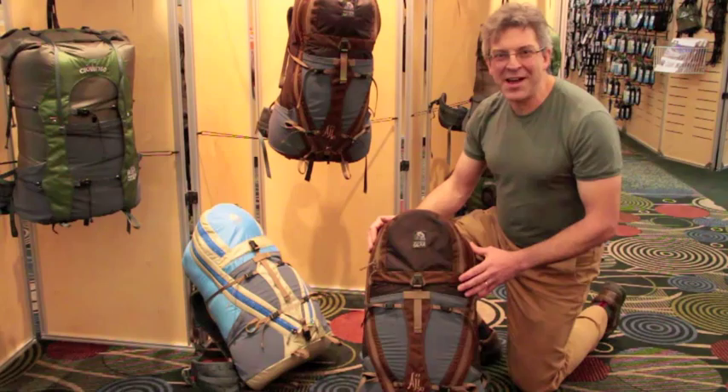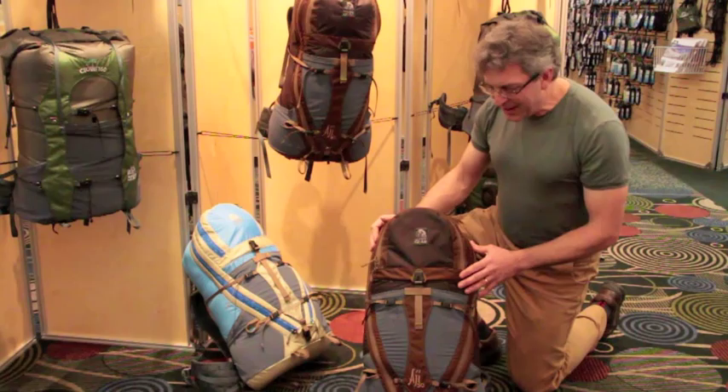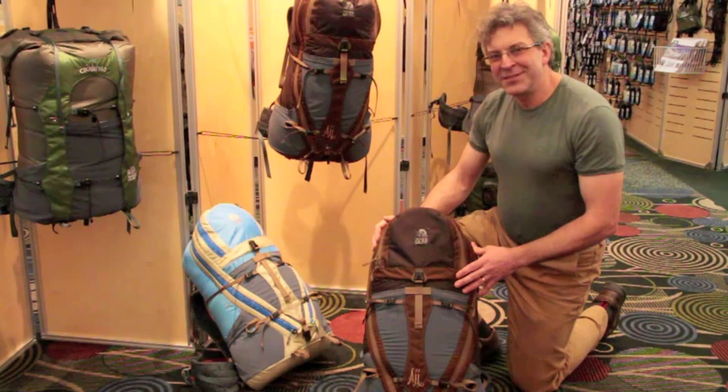So in conclusion, it's the Aji 50 with vapor current suspension. The pack weighs two pounds nine ounces with the frame, two pounds five ounces without. It's $219.95 and it's a great pack for multifunctional use, anywhere from overnight to lightweight through-hikes. I hope this is a good companion for one of your hikes. Enjoy your hike. Thank you.